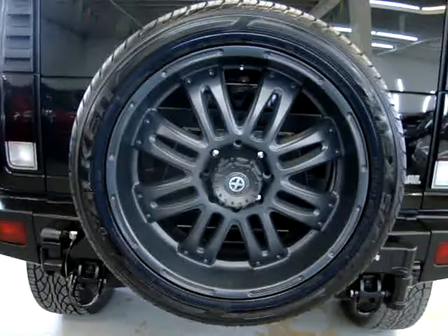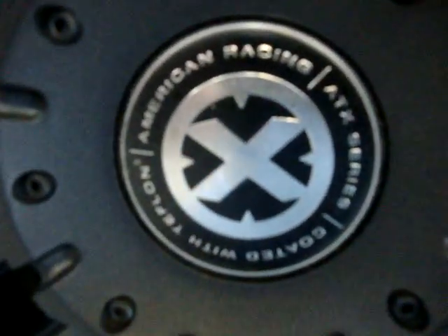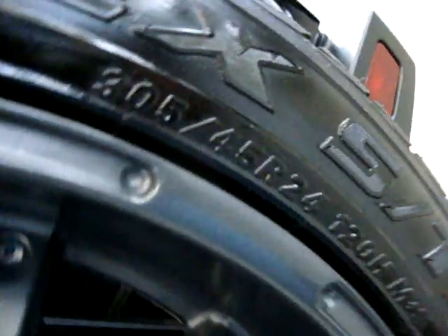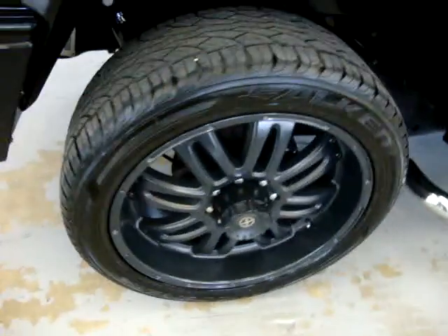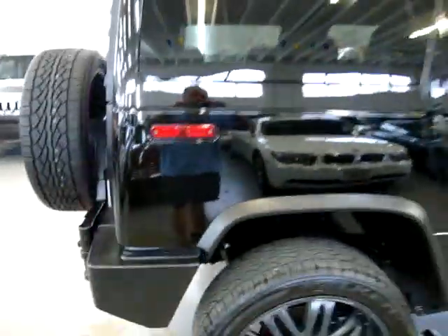It's a 24 inch American Racing wheel. Let me give it a second to focus in. Here's your measurement: 305/45/24. The spare is new, and the right rear tire is in real good shape — it's not new but it's got plenty of tread left on it.